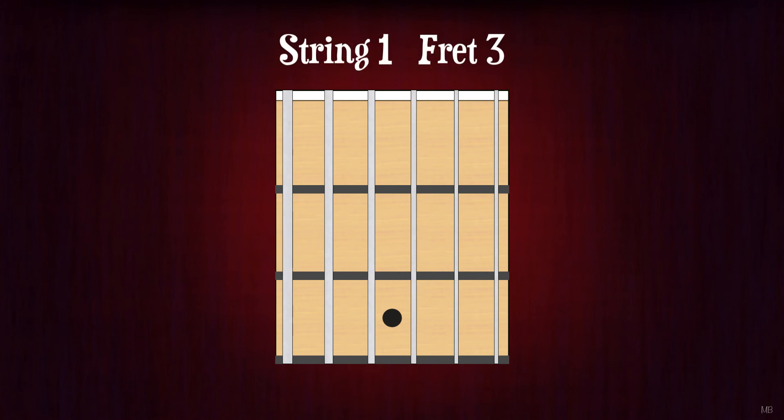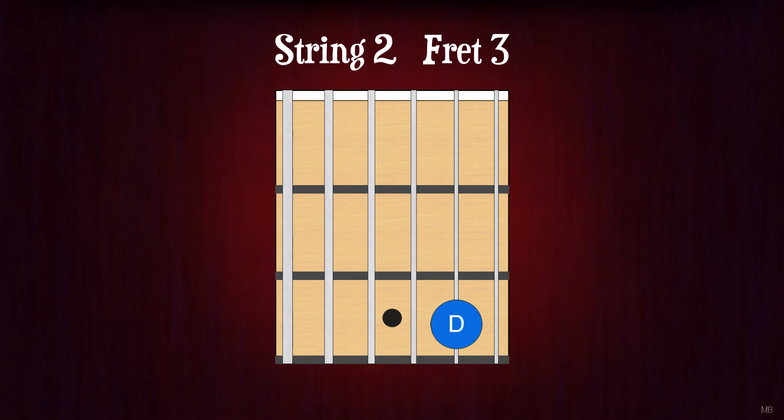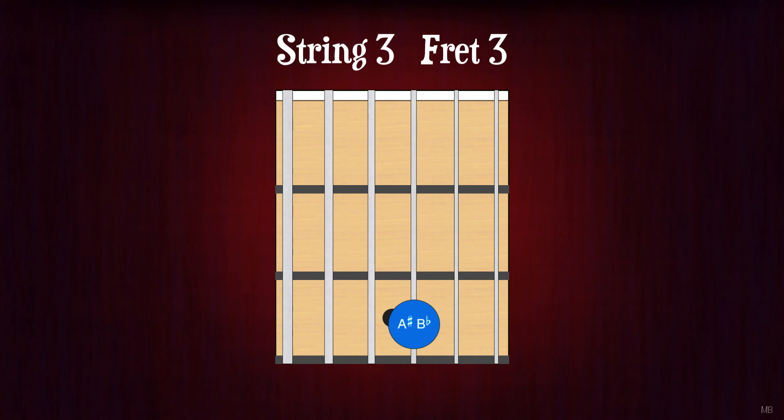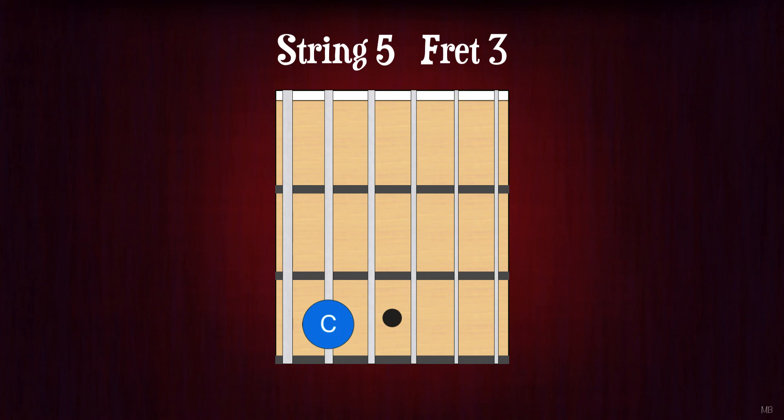String 1, fret 3. G. String 2, fret 3. D. String 3, fret 3. A-sharp or B-flat. String 4, fret 3. F. String 5, fret 3. C. String 6, fret 3. G.